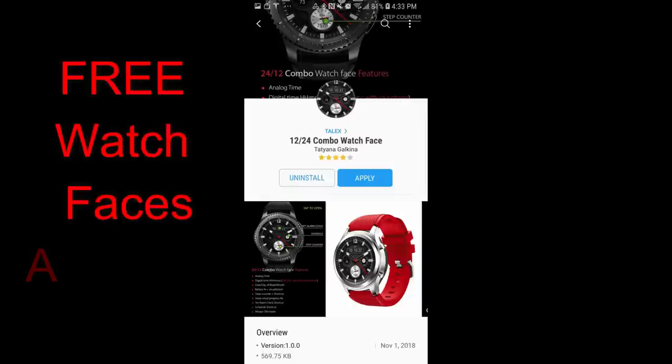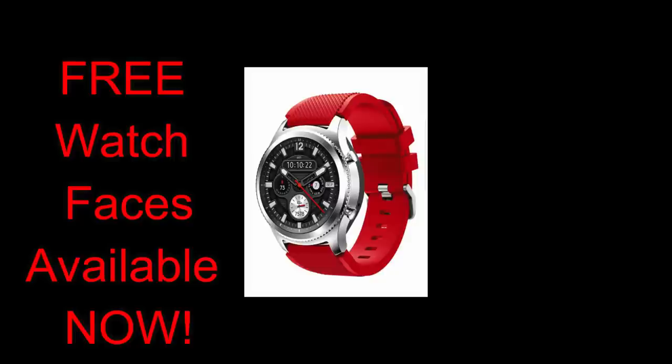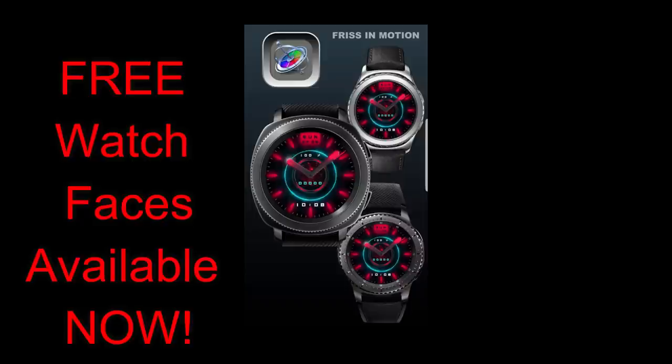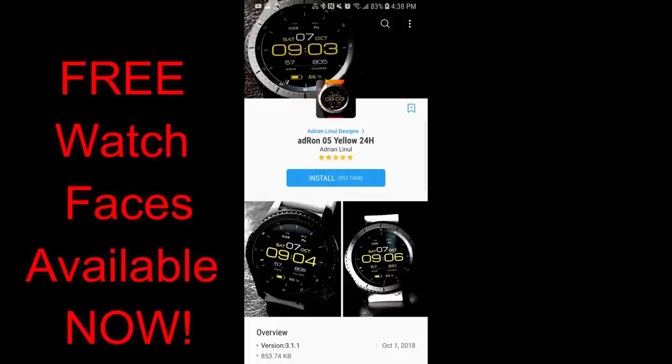Hey guys, welcome back to another edition of Jibber Jab Reviews and another video filled with freebies. Now I released a review of some free watch releases I found yesterday, so if you didn't get a chance to grab those, then click on the link above. And if you did get a copy of them, then I hope you're ready to grab some more, as I found four that are equally nice, and again they come in a variety of different styles, so hopefully you guys like the mix here.